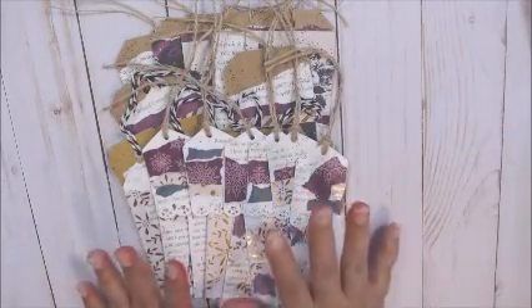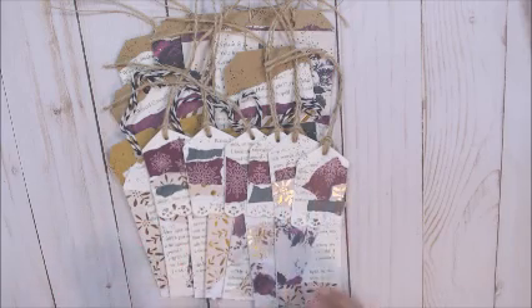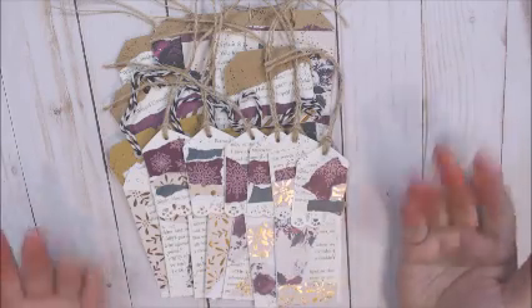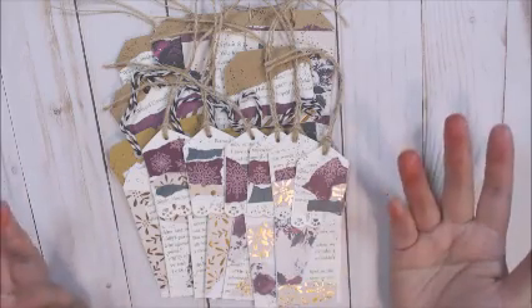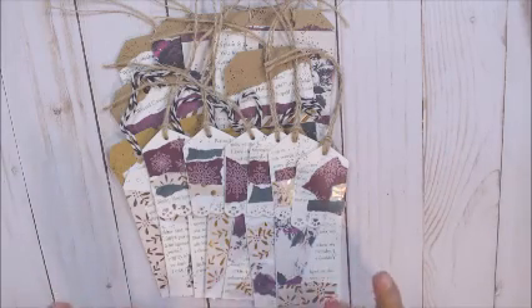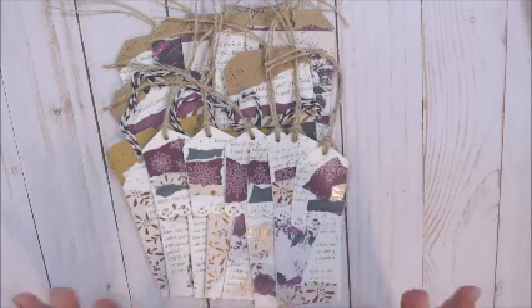So this is my project for this week. Come back and join us for another Gingerbread Christmas 2020 collaboration. Thanks everybody for watching. Have a great week and I'll see you next Monday. Bye guys!